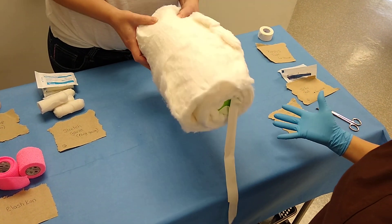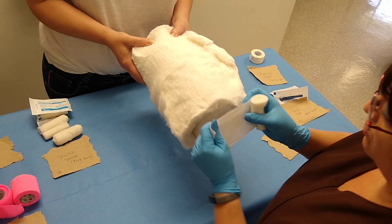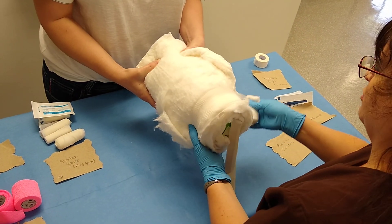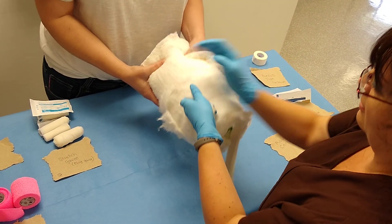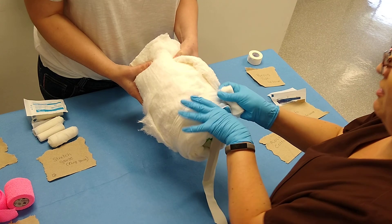It might seem a little excessive, but that's what you really want. We need to snug it down. Whereas you've been just making this snug so that you don't cut off circulation, the amount of roll cotton that you've placed in here will be the reason why you can snug this one down a lot tighter without cutting off circulation.